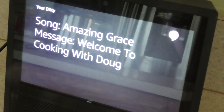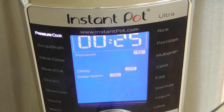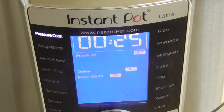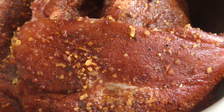Welcome to Cooking with Doug. What's up YouTube? This is Cooking with Doug. I'm back again with my six quart Instant Pot Ultra. And today for dinner, I'm gonna make...